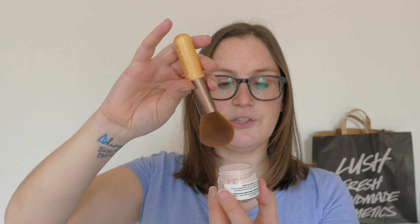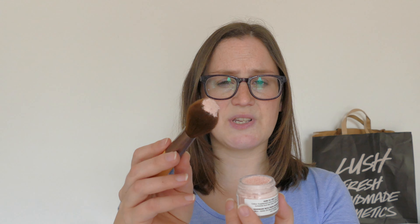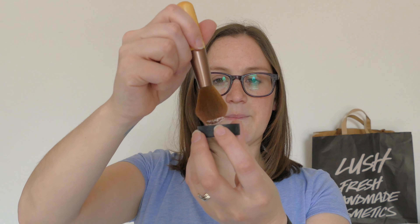Now I have found, because it's in such a tiny little jar, there's loads in there and it goes a long way. I do find that when you use your brush, you pick up loads and loads and you can't just dust that onto your face. So what I have been doing is dabbing it back into the lid.